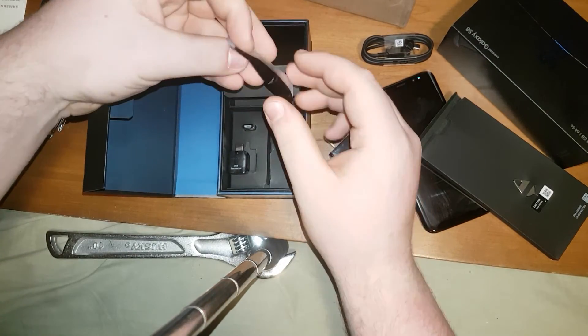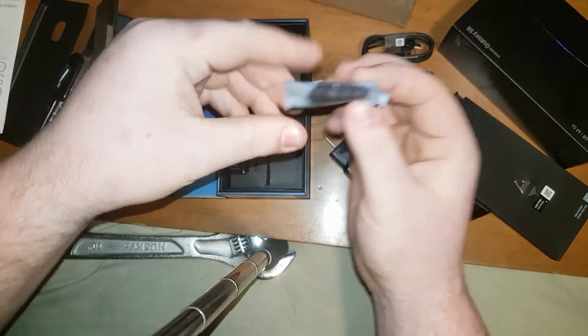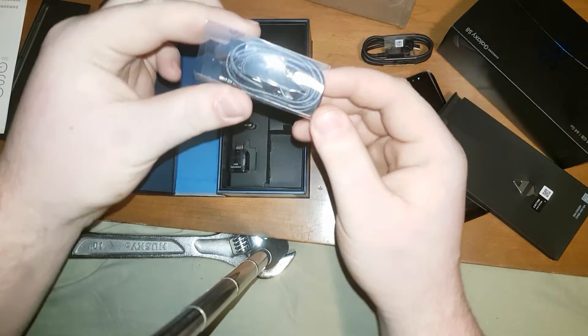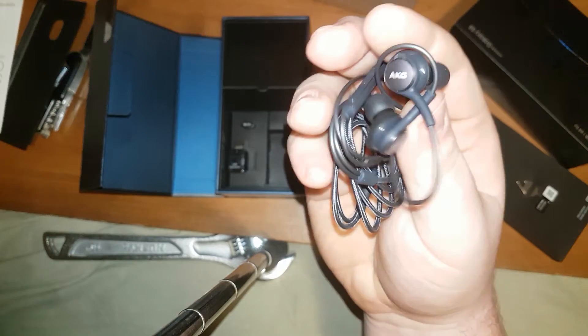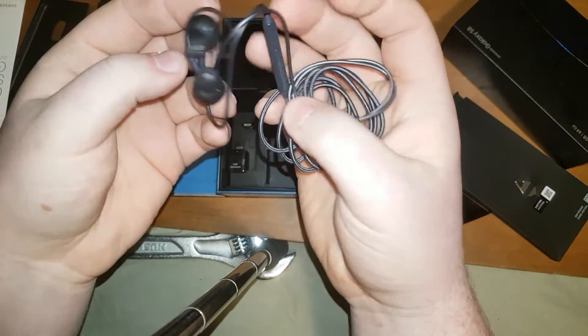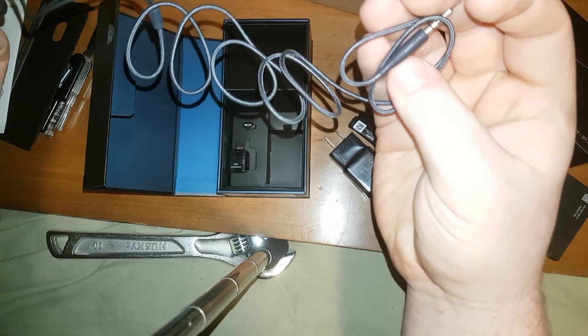Here are what seem to be earbuds. The earbuds you typically get are different this time — they're AKG, which are owned by Samsung, so they technically are still Samsung headphones. Very nice headphones.